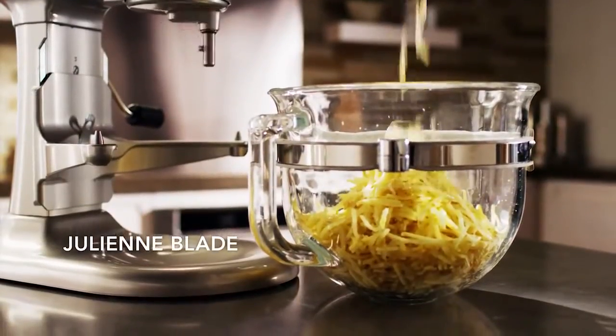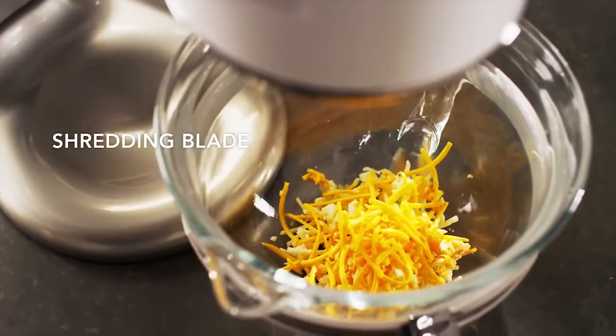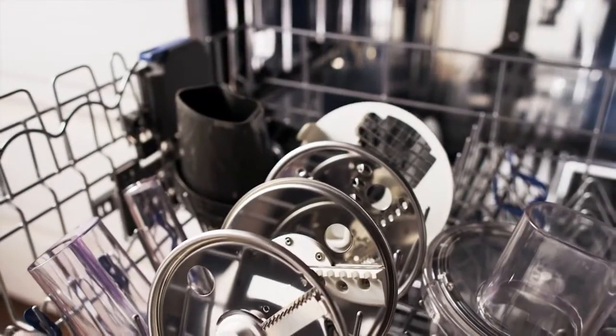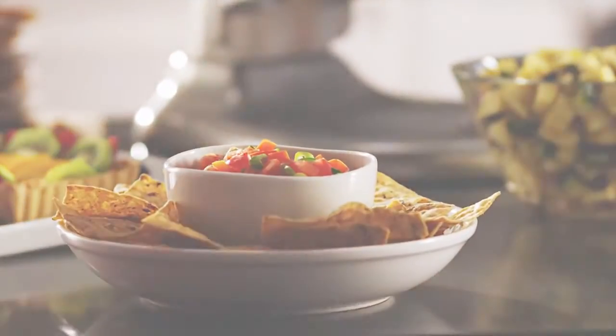Julienne potatoes into delicious breakfast hash browns. Top off tacos with freshly shredded cheese with dishwasher safe discs. The options will keep you busy, but cleanup won't. Precision meets possibilities right on your countertop.